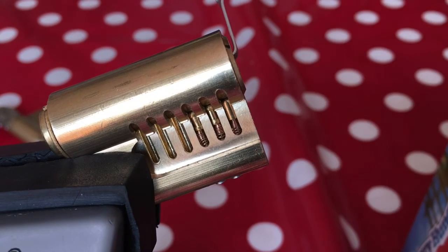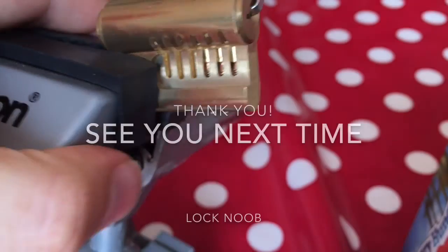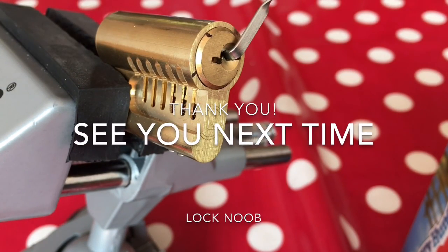I hope that was informative because I'm going to be picking some more locks with spools in. Please have a go at picking some locks with spool pins in — there are plenty of them about. Go online and search for them, or even get a practice lock like this which comes with some spool pins and have a play around yourself. I've enjoyed speaking to you and I'll see you next time.